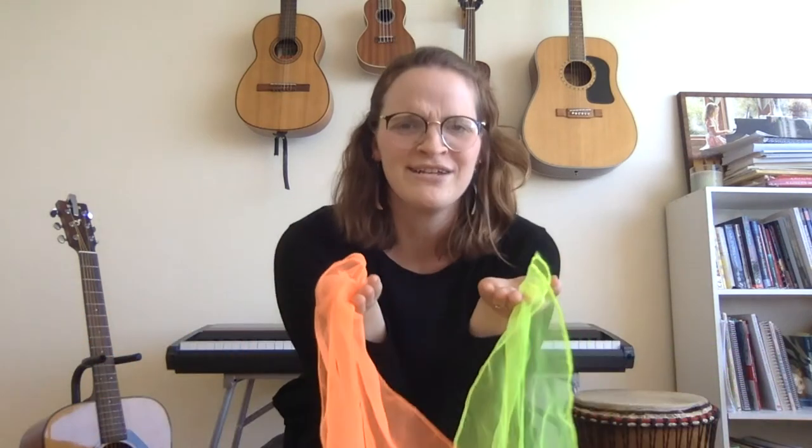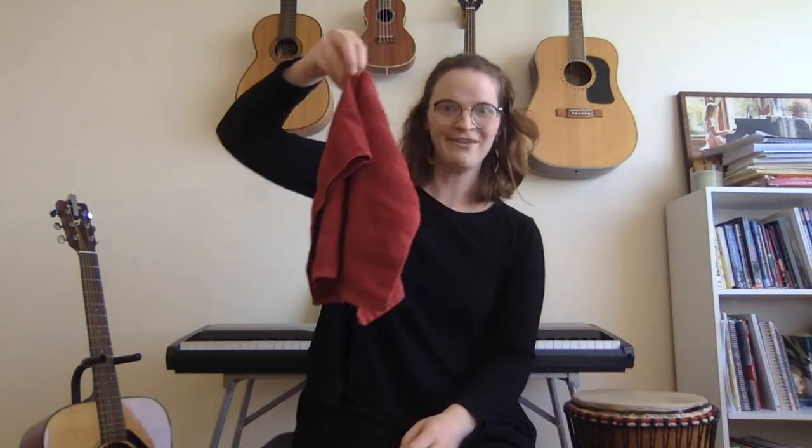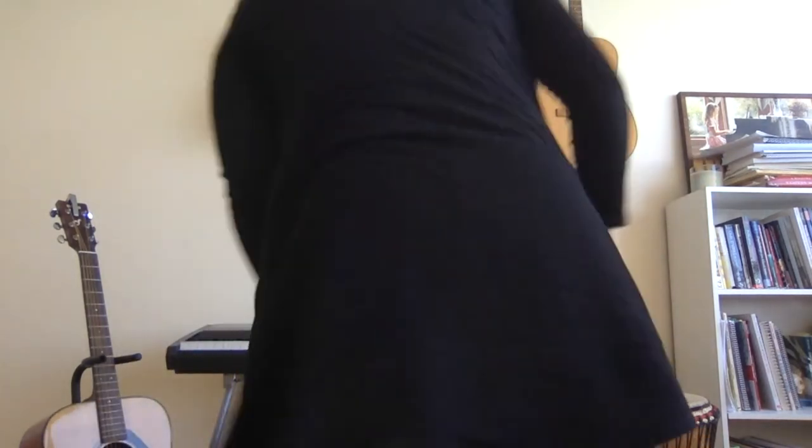This next song is sort of a scavenger hunt, so you might need to go find something in your house. We are also going to use our bodies a little bit. If you have scarves at home you could use scarves, but if you don't, you could try a dishcloth or a tissue. We're gonna do big sunshine arms — big arms up above our head in a circle — then spin around when we say 'all around,' reach up to the sky to touch the ceiling, and reach way down low to touch our toes.